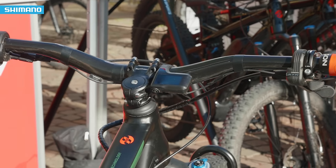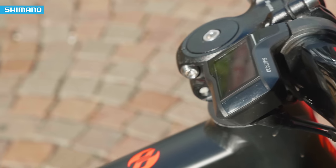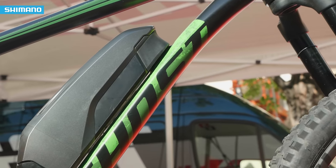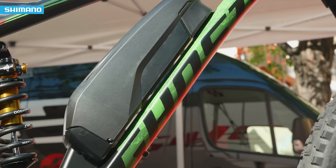In trail mode you get that original mountain bike feeling — Shimano is really offering that to mountain bikers. If you go to boost mode, that thing is full on, full throttle. You can pedal up everything.